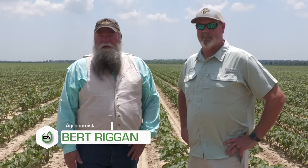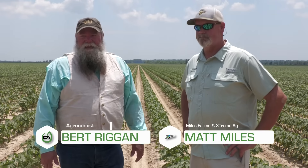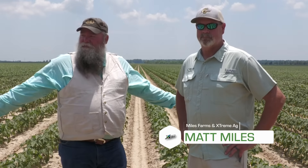Hi everybody, Burt Regan here. I'm outside of McGee, Arkansas today with Matt Miles and with Extreme Ag. We're in his cotton field and we wanted to talk a little bit about part of what makes up Matt's stress mitigation program.